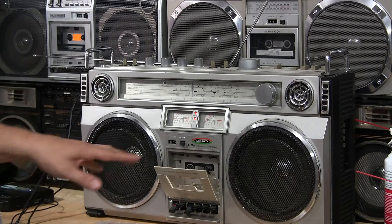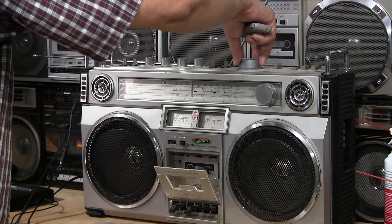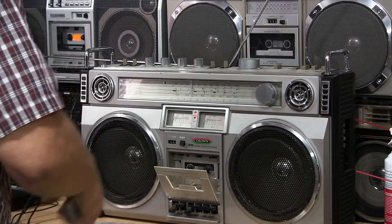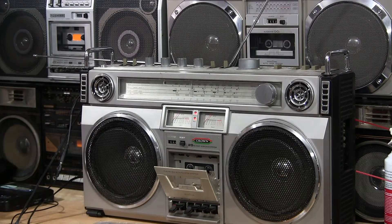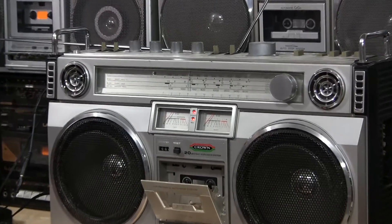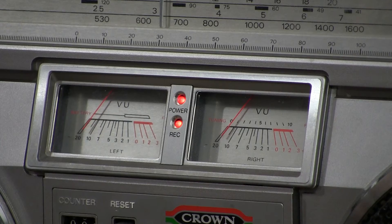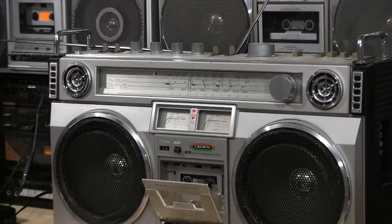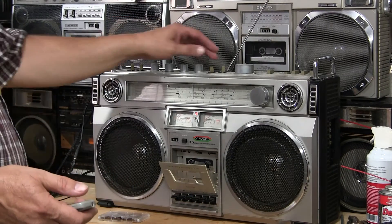The tape player is running but the belts are bad. Anyway, you get the idea — that's how it works. You can see the meters running. The meters are moving ever so slowly. Alright, let me turn that off and throw it back to the radio.